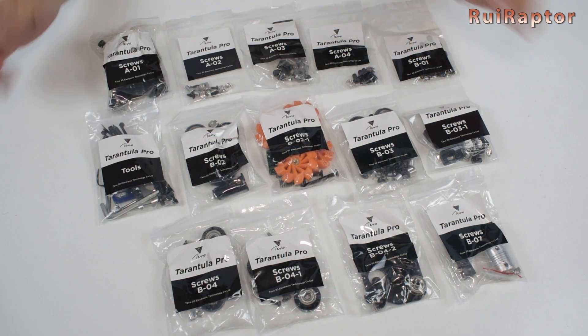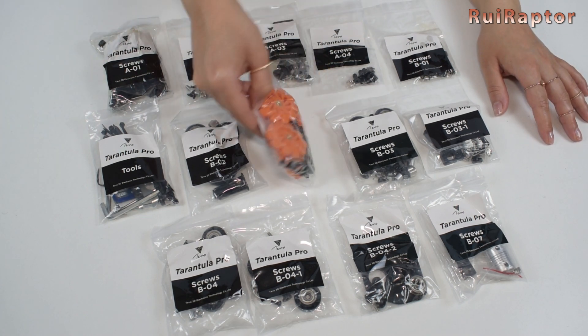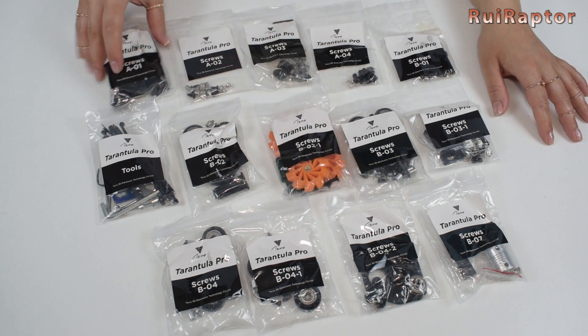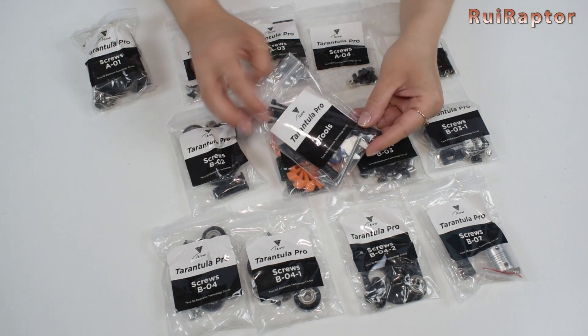All the parts are separated in bags and labeled with the sequence for the assembly. They still have the Tevo name and logo on them. We're guessing that this is because Homer's still has some Tevo inventory left and is using it.